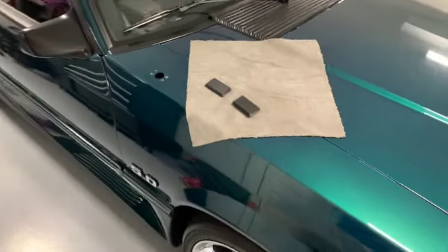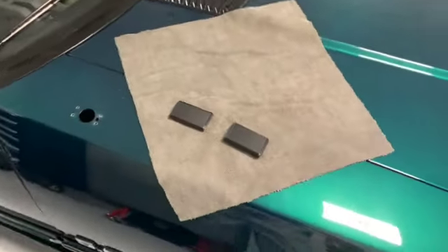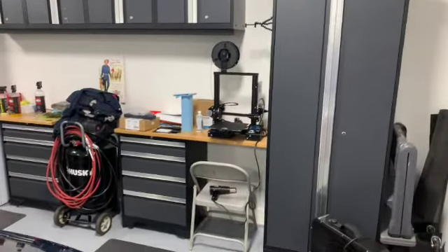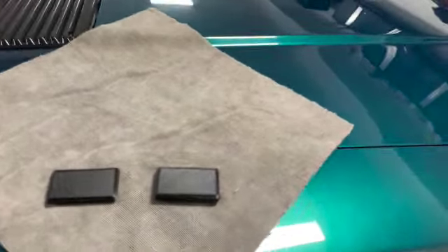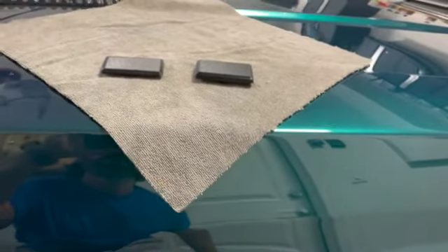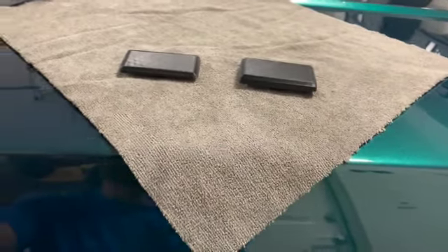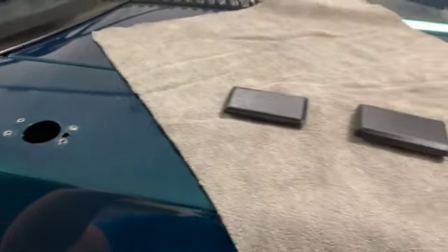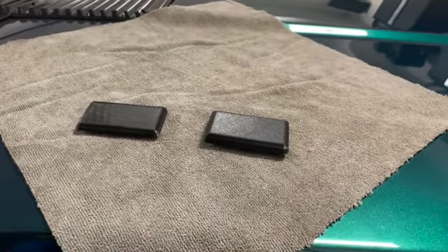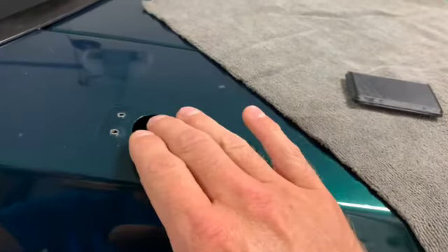Hey, what's up guys. I'm putting together a little video today on my 3D printing excursions. I recently picked up a 3D printer and wanted to start off with something small that I designed from scratch to improve upon a part that is somewhat readily available. What I'm talking about here is the antenna block-off plates.